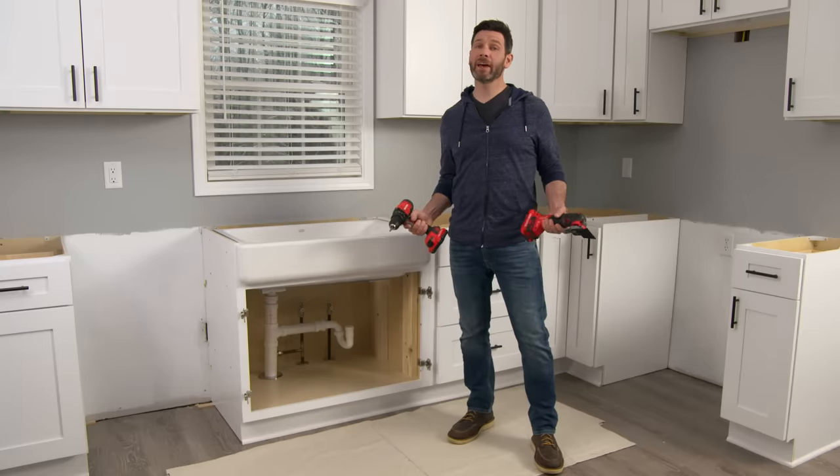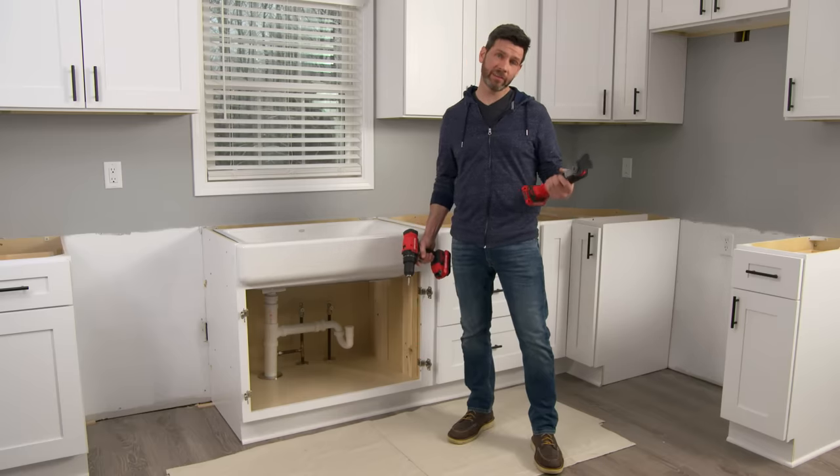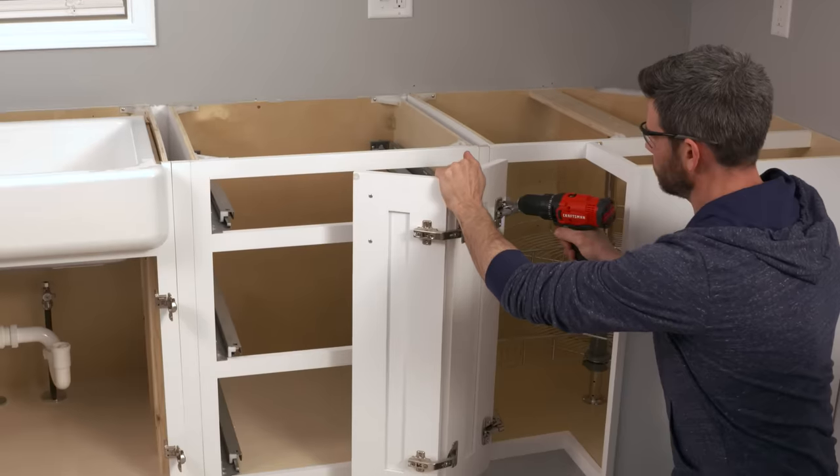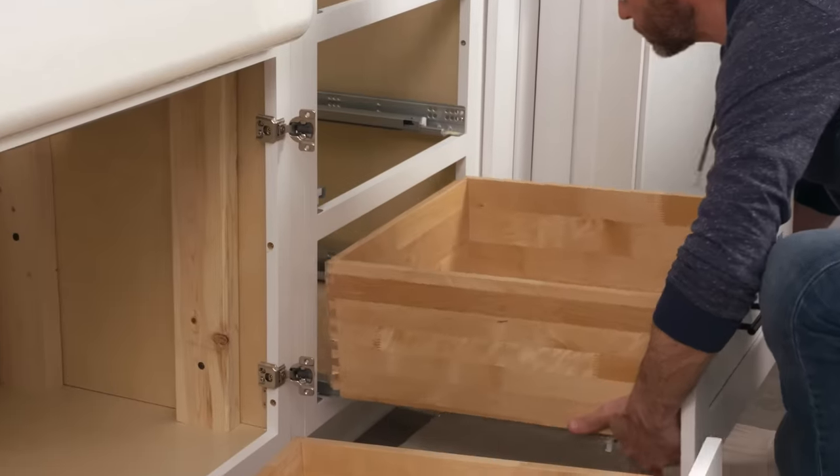If you have an old countertop that needs to be removed, you can back out the screws using a screw gun, or if it's glued down you can use an oscillating tool. We don't have any countertops to remove, but I am going to remove the doors and drawers so we don't damage them.